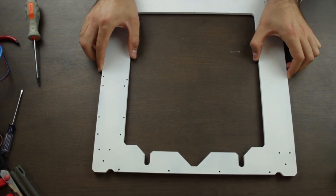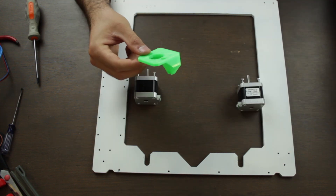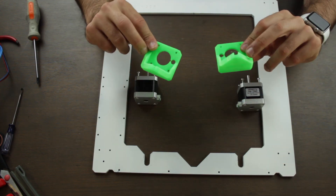The first parts that we'll need to start with the build of this episode are the next: the 6mm aluminium frame, two NEMA 17 stepper motors, and the two 3D printed Z-axis bottom parts.